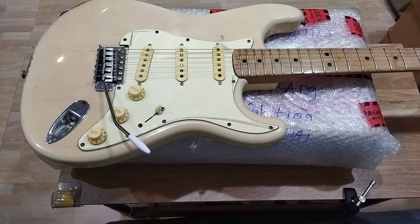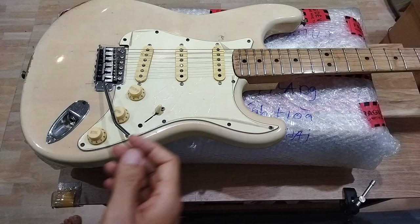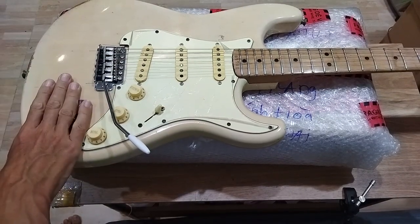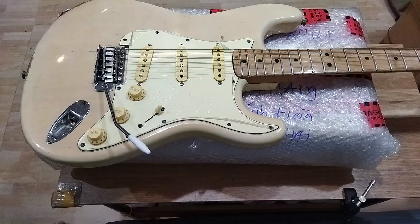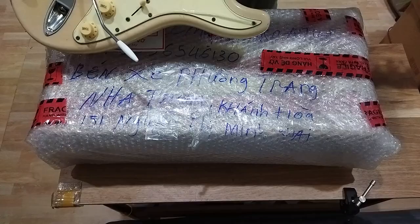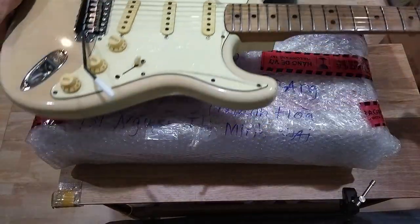Ladies and gentlemen, this is the Ampero Stage 2. I just put this Fernandez — 1976 Fernandez — on top to demonstrate how bulky this box is.